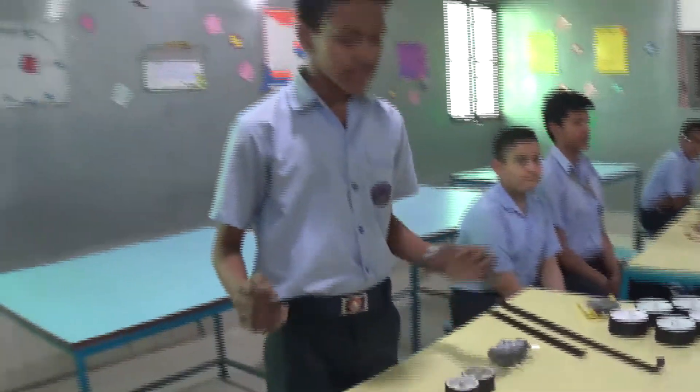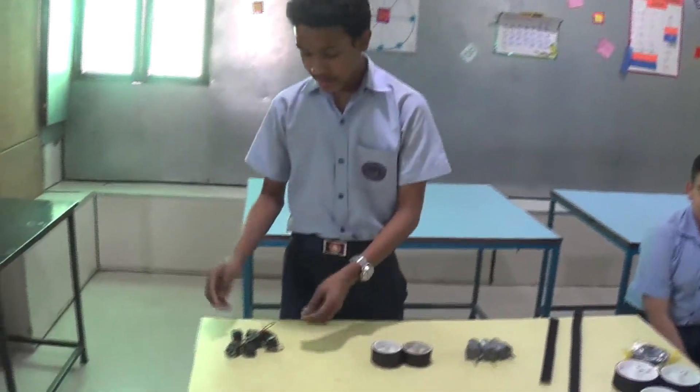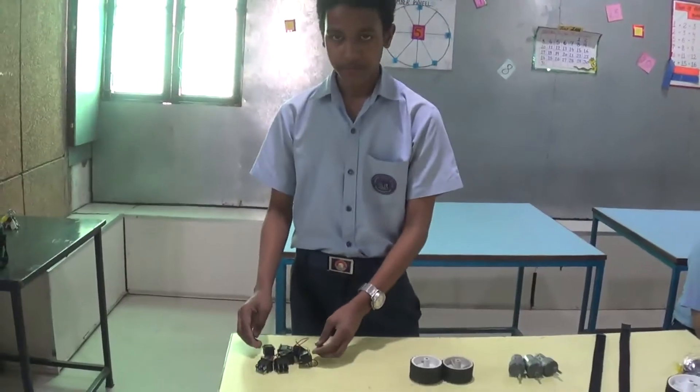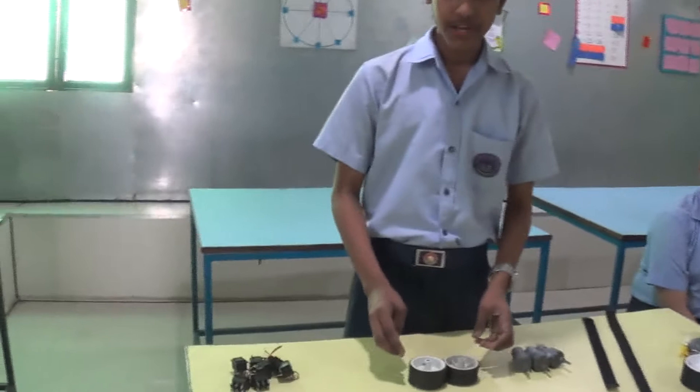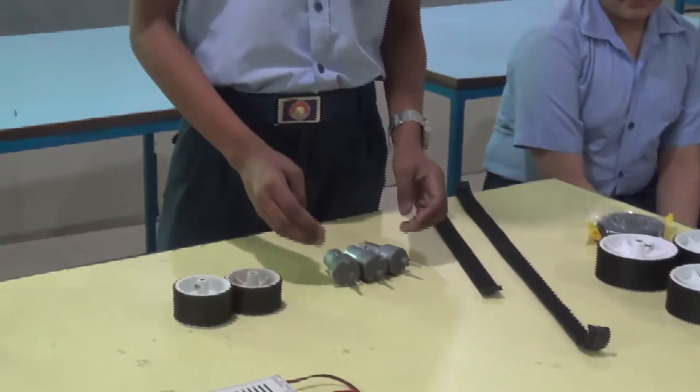Hello everybody. These are the basic components which have been used in our model. These are the DPDT switches which we have used in our remote. And these are the tires which we have used in our model for the movement of the bot. These are the motors which we have used.